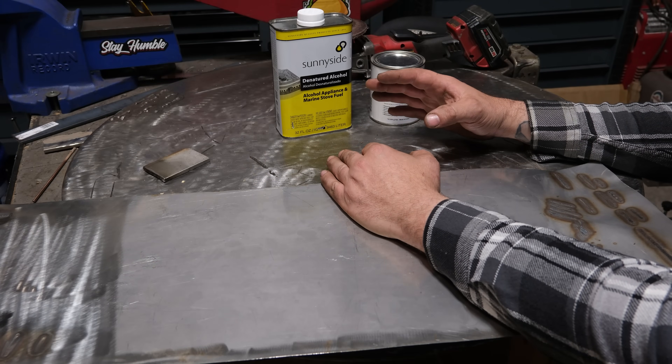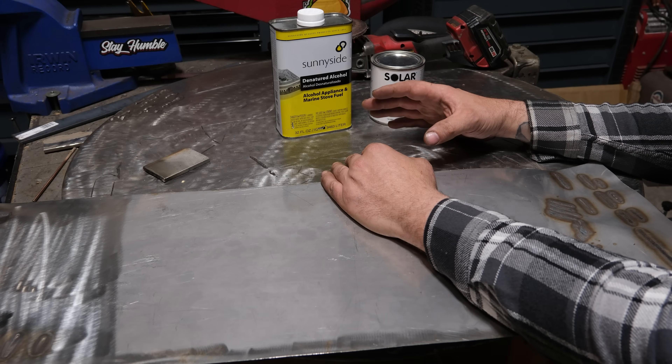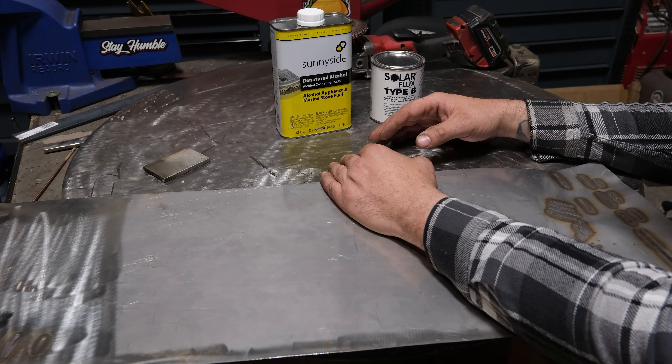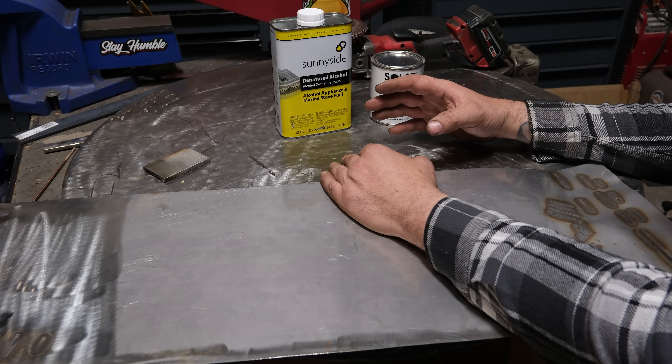So this is kind of like part two and a half of how to TIG weld stainless, but this also applies to basically any welding process you might use on stainless, including stick and MIG. What we're going to be focusing on is one way to prevent oxidizing or sugaring on the backside of a stainless weld.